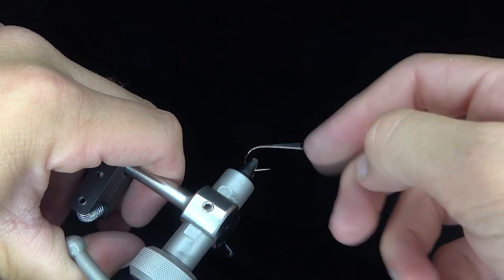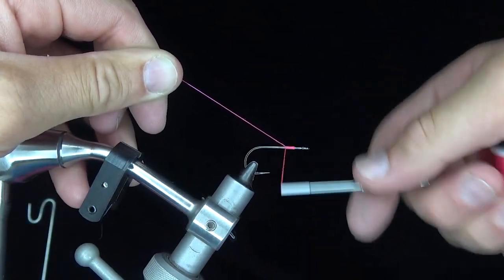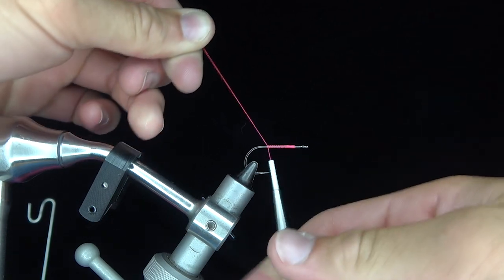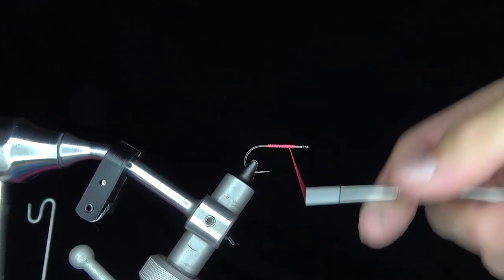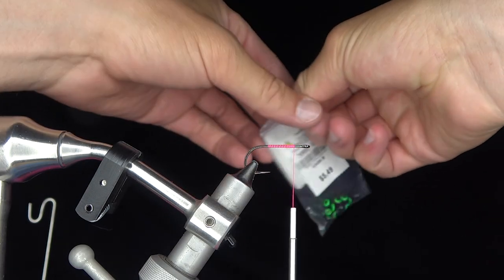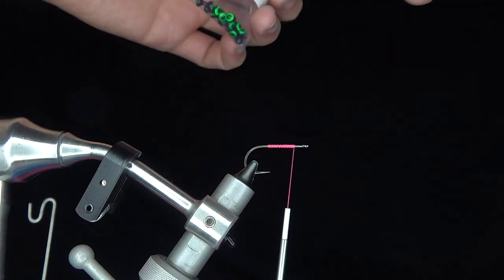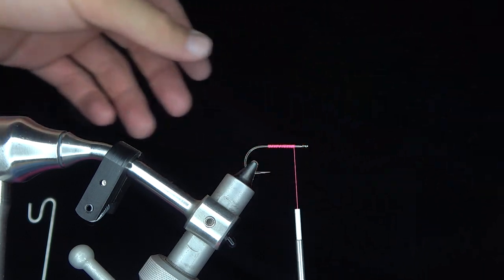How would you fish a fly like this? With these colors, probably for something out of a Dr. Seuss book. But seriously, I'd throw it for bass — you can slow-strip it or use a fast retrieve. There are all sorts of predators in the right conditions. Something bright like this is good. It also reminds me of salmon flies, which are often very bright.